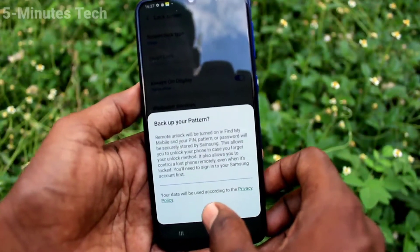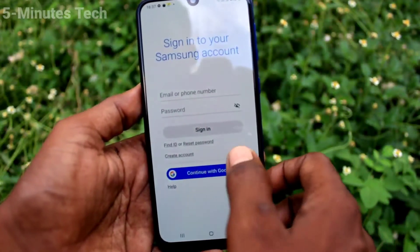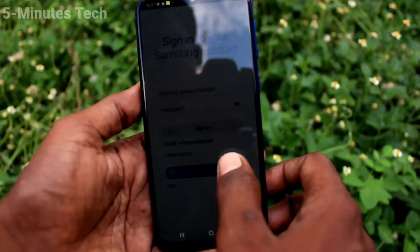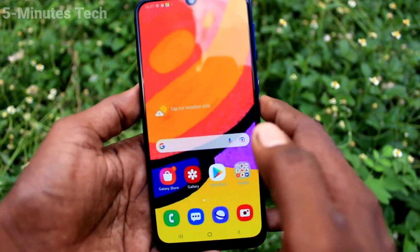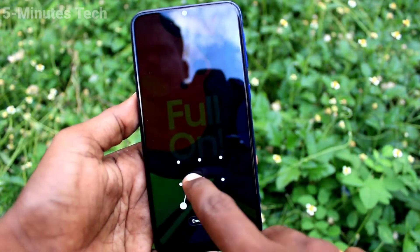Now if you want to back up your pattern, click Agree and you have to sign in to your Samsung account, or you can continue with Google. Otherwise you can cancel it — to cancel, just go to the home screen. Now to check whether the set pattern is working or not, put the lock screen and try to open with the pattern that you set.